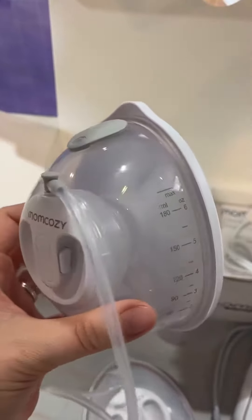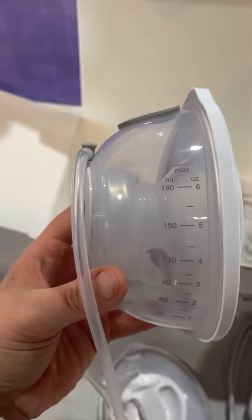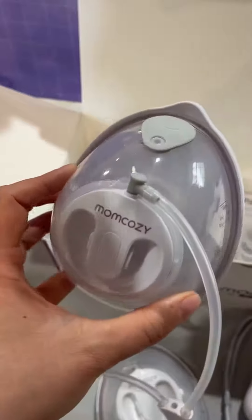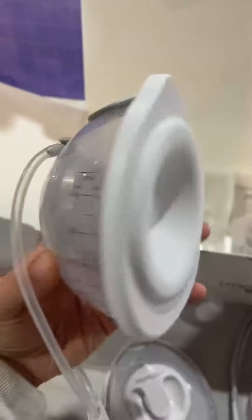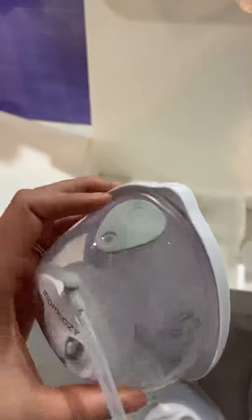Just to give you a close-up view of what the breast pump looks like itself — it's pretty much four or five different parts, that's it. All you do to take this apart is to clean it. It does have a plastic cover, so if you are traveling with these, it'll keep them covered and a little bit more sanitary.